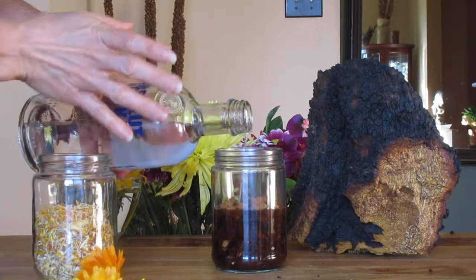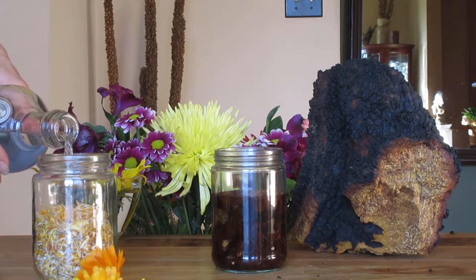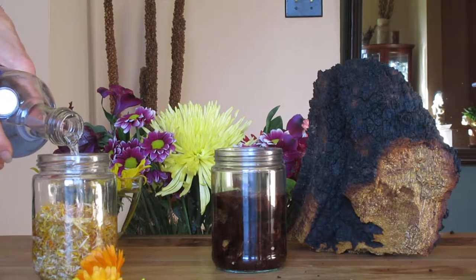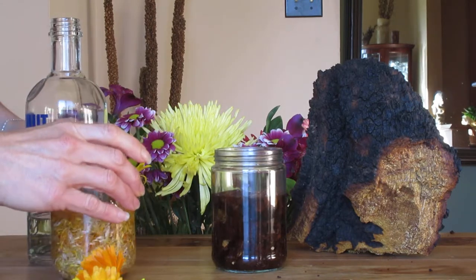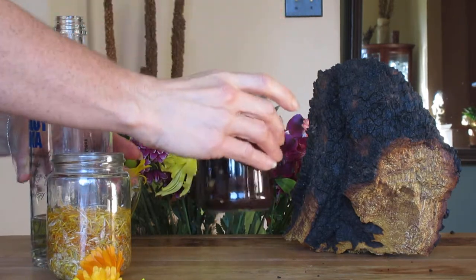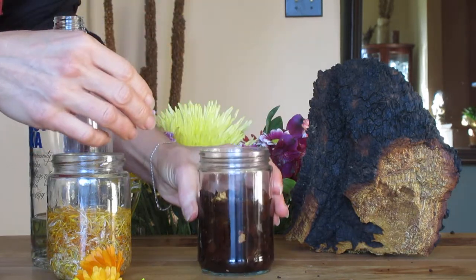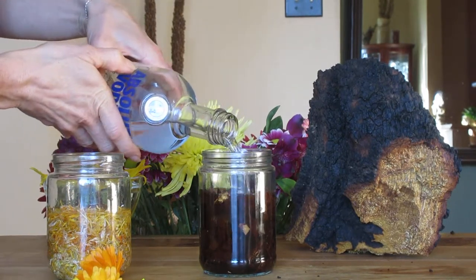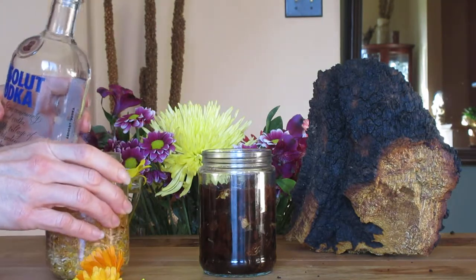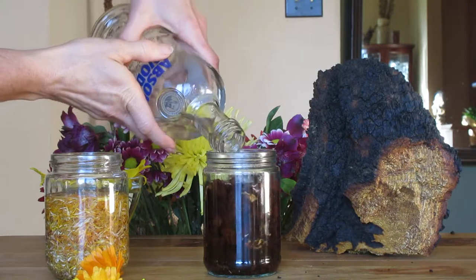The chaga is absorbing the vodka. You want to fill the bottles so the liquid is just over the herb itself. Give it a little stir like that — you want to make sure it's getting down in there and that all the chaga is covered. I need to put a little bit more in both bottles. Yeah, that looks really good.